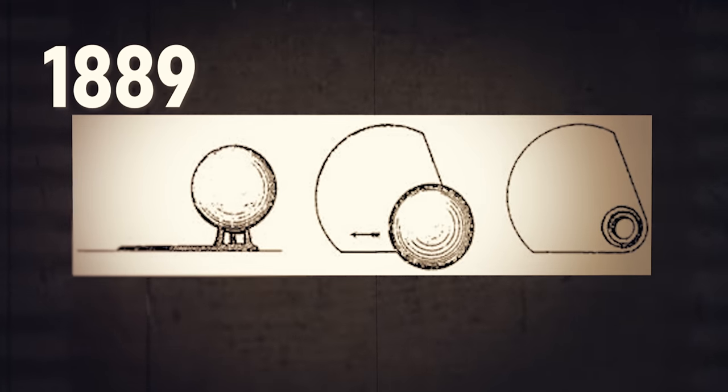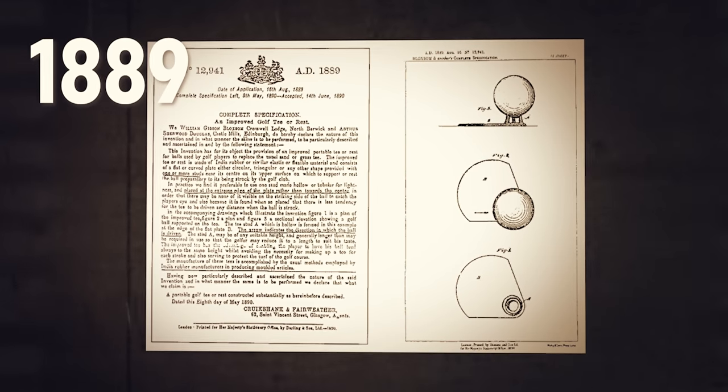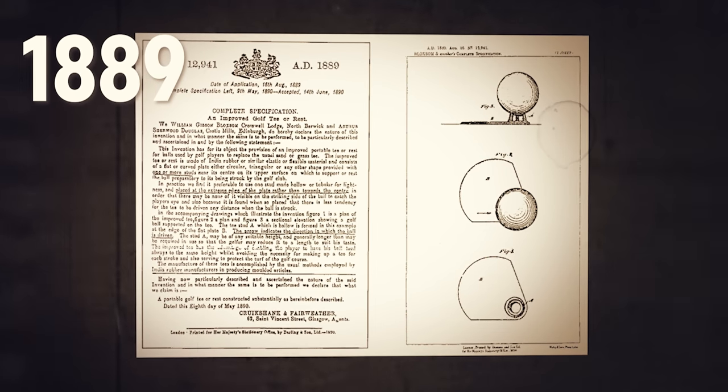First, let's do a quick rundown of golf tee history. Way back in 1889, we have our very first golf tee patent, thanks to two Scots, William Bloxham and Arthur Douglas. This was called the Bloxham Douglas tee — super creative, right? Basically, it was a rubber plate with a ball support created by prongs to hold the golf ball.